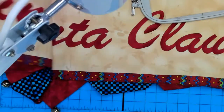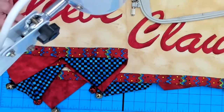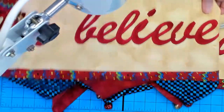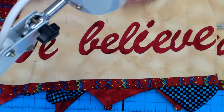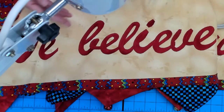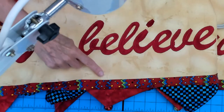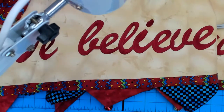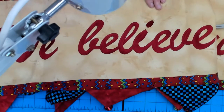I wasn't so concerned with the center of a design the way we normally are - what was important to me was the baseline. We want all that lettering to sit on the same baseline. 'We Believe in Santa Claus' does not have a descender, but it does have several ascenders - like the L, the B, and the dot on the I that are above the size of the letter. If it were the letter Y, G, or P, then it would have a descender, and that's something else you have to take into consideration.